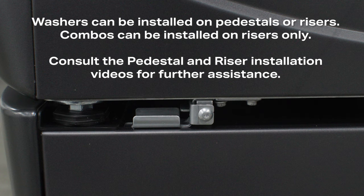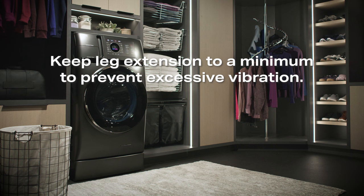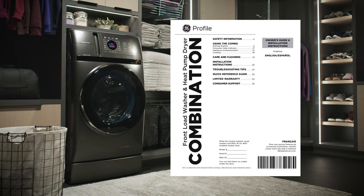Keep the leg extension to a minimum to prevent excessive vibration. The farther out the legs are extended, the risk of vibration increases. Please consult your owner's guide for more information on leveling your unit.